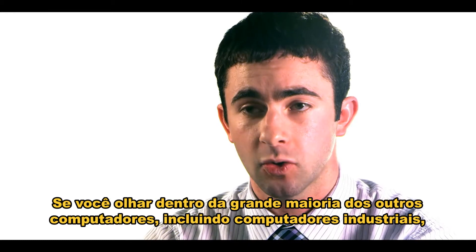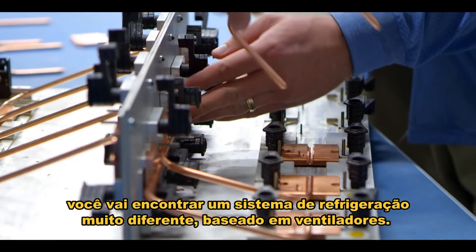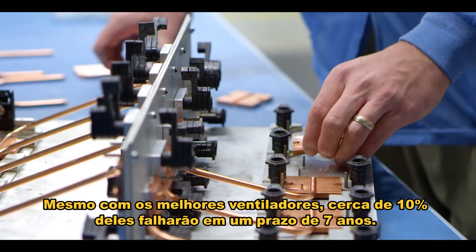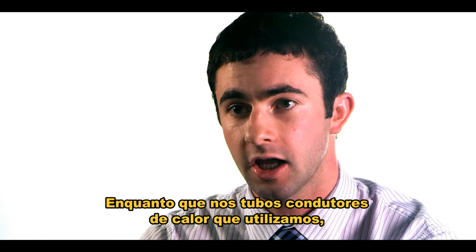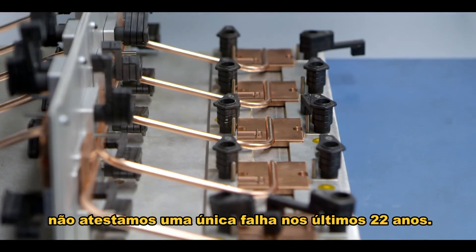If you look inside the vast majority of other computers, including industrial computers, you'll find a very different cooling system based around fans. Even with high-end fans, you're going to have 10% of them failing within seven years. Whereas the heat pipes we're using, the manufacturer hasn't had a single one fail once installed within the last 22 years.